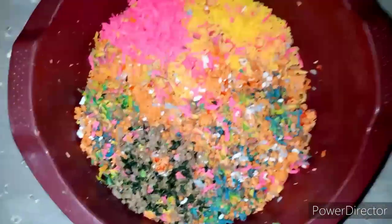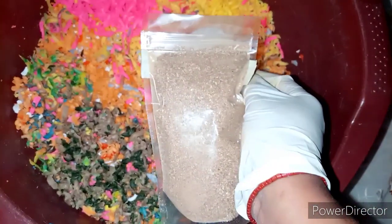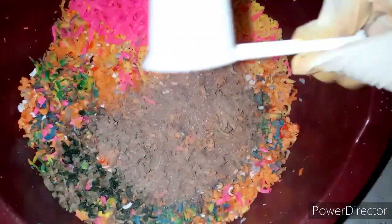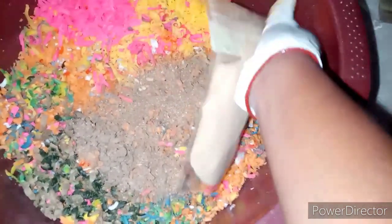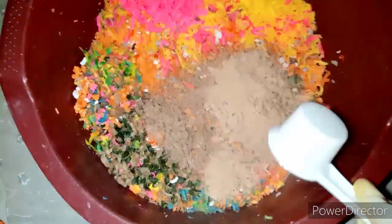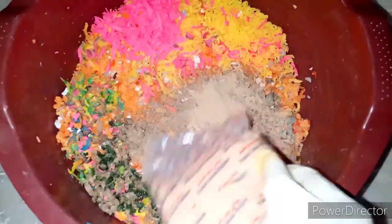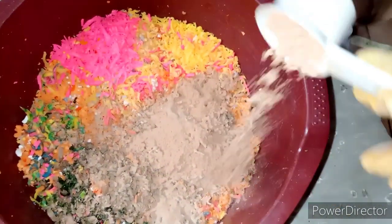Now I'm adding our botanical powders. First, orange peel powder — I'm going to have 60 ml of orange peel powder in here. Next is lemon peel powder — another 60 ml of lemon peel powder. And then sandalwood powder — 60 ml of sandalwood powder into our soap.